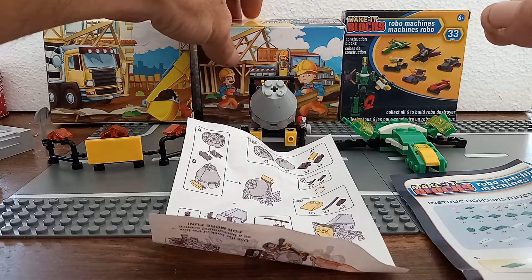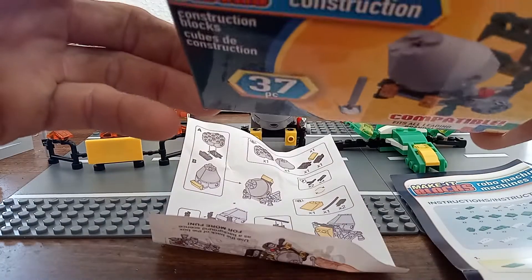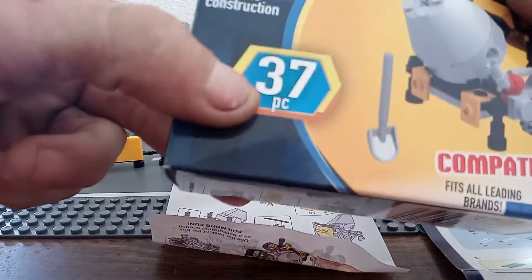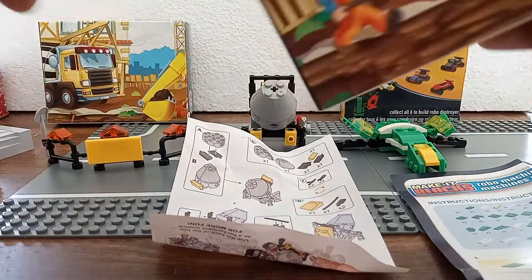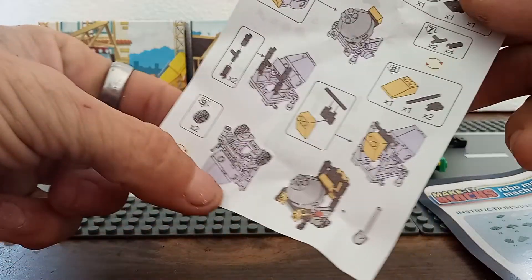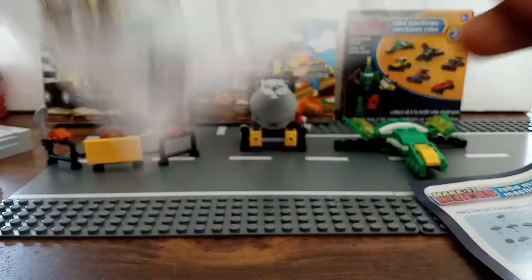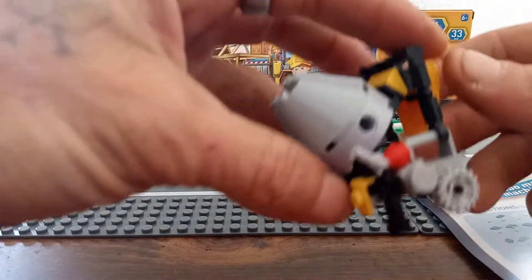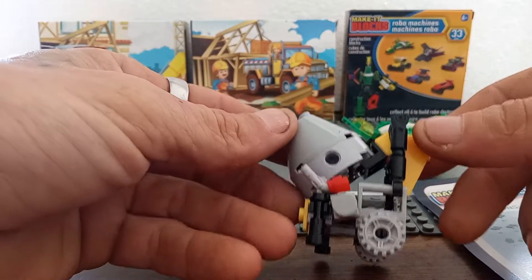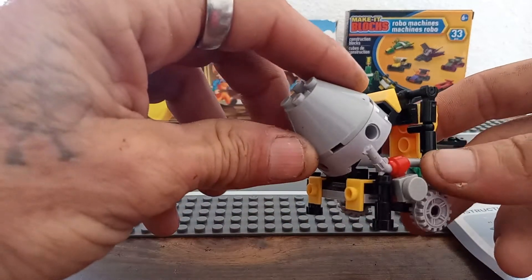Moving on, we have another construction set which has 37 pieces in it, and this is a cement mixer. Again with its own little backdrop on the box. We got some again easy to understand and read full color directions. But this is actually a pretty cool build — it's a nice little cement mixer.